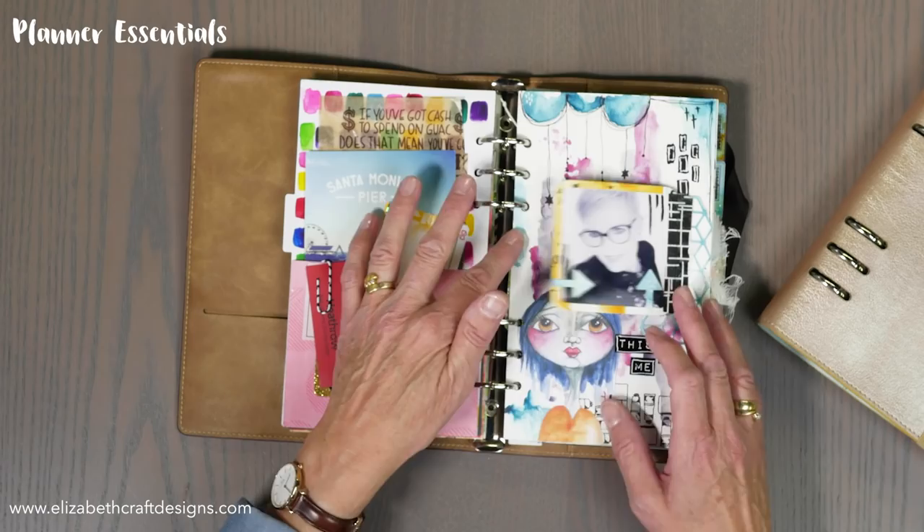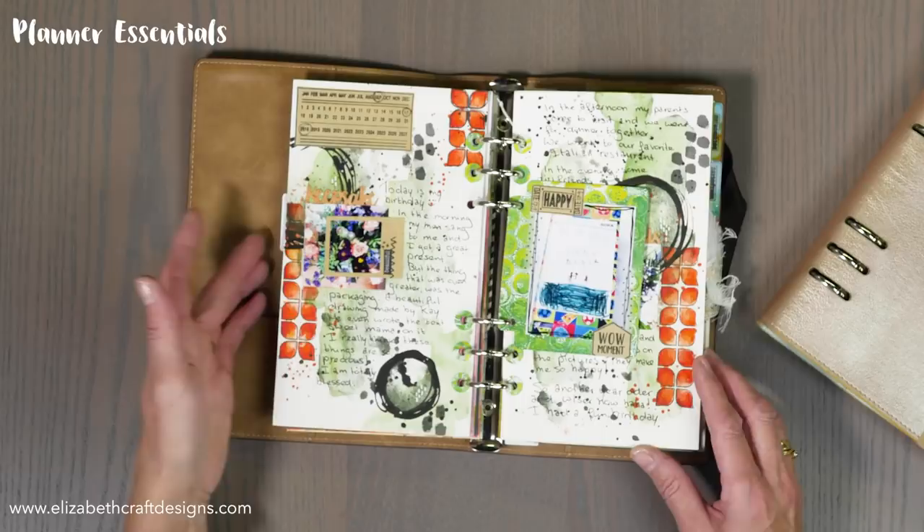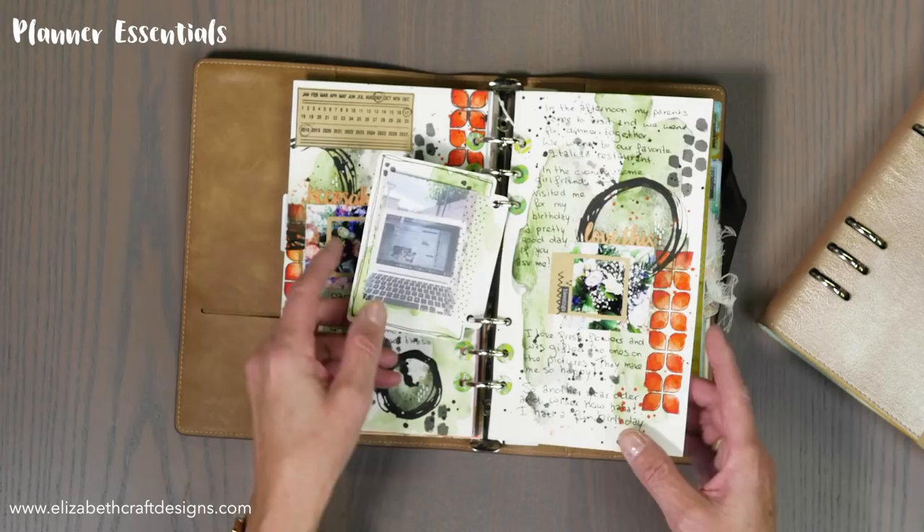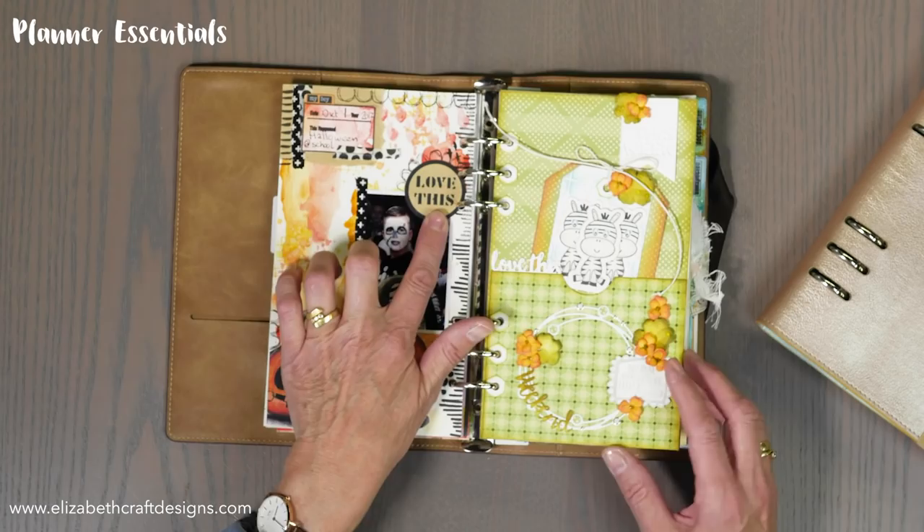You can use any paints, coloring pencils, or markers — it is honestly so much fun. This is one of the stamps that we have, and here you see all the little elements: the 'happy,' the 'wow' — that's all part of the line. You cannot imagine how much fun it is. The 'love' is part of it here as well.